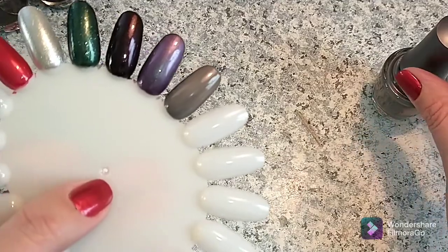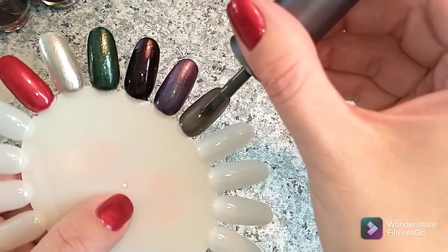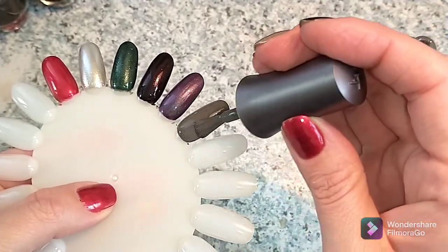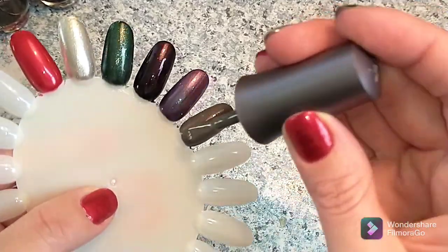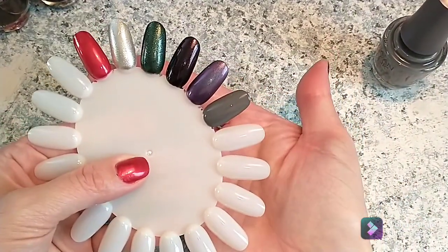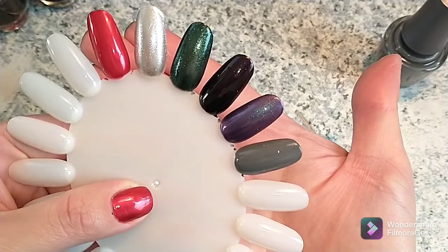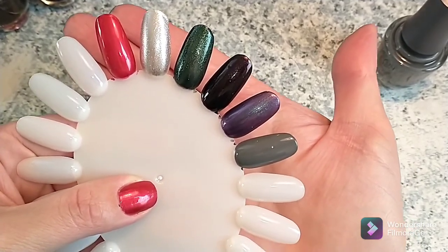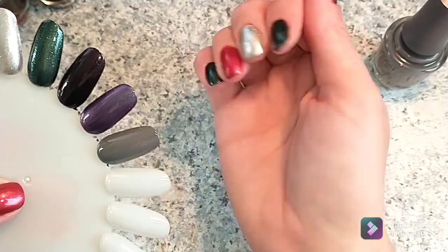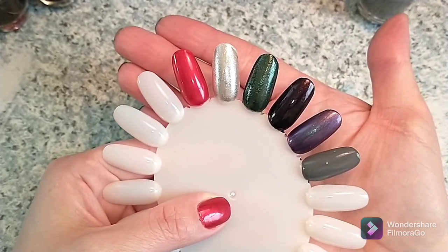Then the last one is that gray cream, which is Smoke the Competition. This is just a standard medium gray cream — gorgeous formula. I love the wide brushes on their polishes. I do have a few polishes from Morgan Taylor that don't have wide brushes and I shared that in my last video. There is two coats for each of those stunning polishes. They are so pretty. I don't think any of them need three coats, to be honest. They're gorgeous. And that's what I saw in these three here — I knew I needed to do this little gorgeous manicure. That is the Morgan Taylor Disney Villains polishes, all swatched.